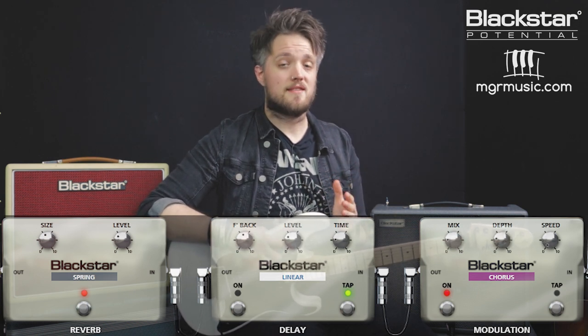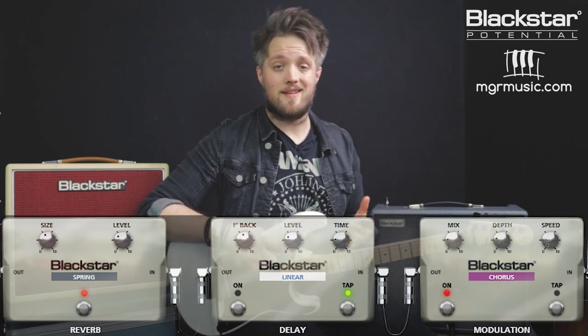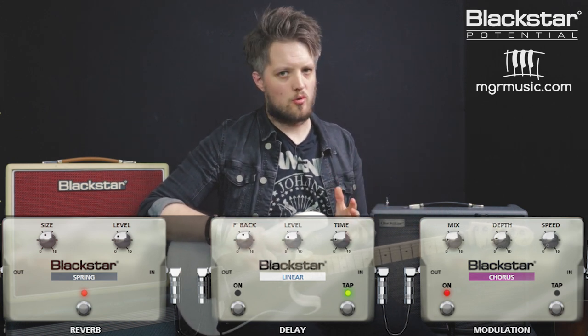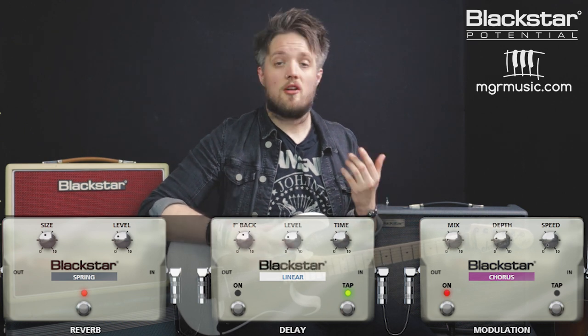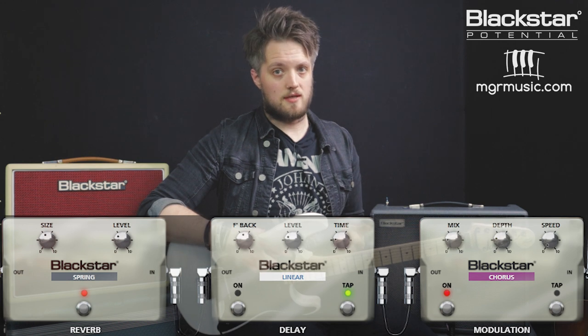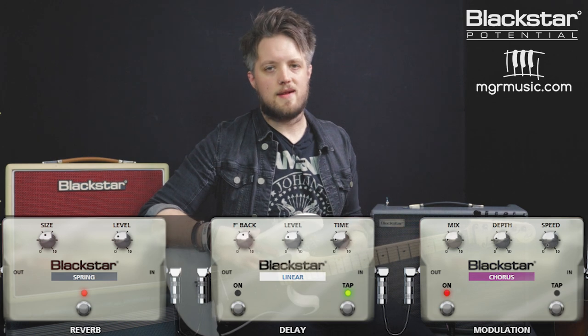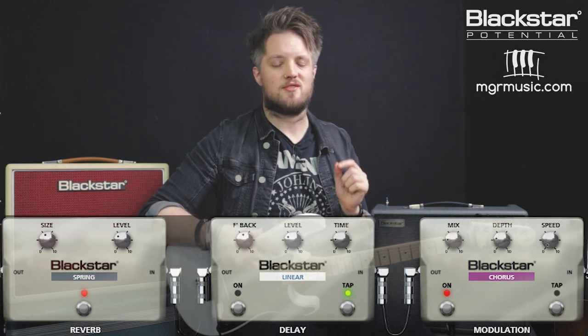I should also mention the resonance and presence controls remain the same for all tones. The resonance is set straight up at midnight and the presence control is on about 2 o'clock. These controls are global settings — not part of the presets — so you have to dial them in on your own Silverline. When you download the patches from Blackstar Insider, you will need to set the resonance and presence controls to match, because they do not come as part of the preset.